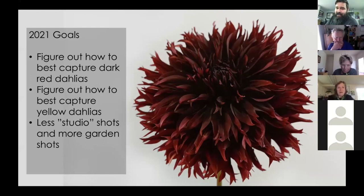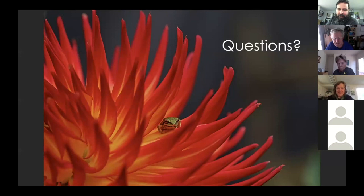Finally, my 2021 goals — there are still things I cannot achieve. I want to figure out how to best capture dark red dahlias outside; I've done well with Manor Jane but only inside against a white wall. I also find light yellow blooms like Hamari Accord extremely difficult to capture. And I want to take more outdoor and garden shots rather than studio shots — though my 'studio' is really just my spare room once I remove the seedlings.